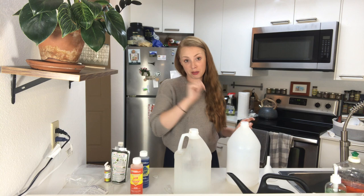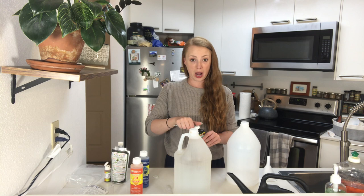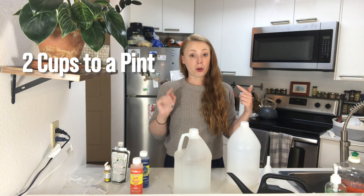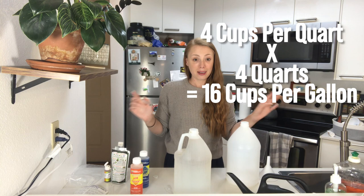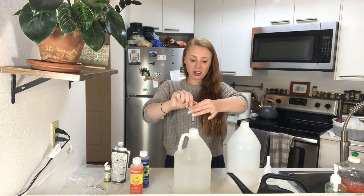They say that Liquider won't burn your plants, so I'm still hoping that's not false advertising. After adding the Liquider, I add the Super Thrive. The general rule of thumb is don't exceed one drop of Super Thrive per cup of water. This is a gallon jug, and since two cups make a pint, two pints make a quart, and four quarts make a gallon, that works out to 16 cups per gallon — so I just squirt it in there with the dog syringe.